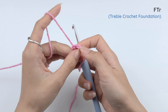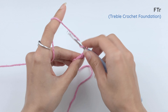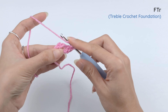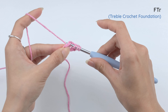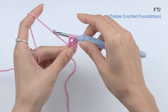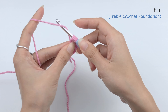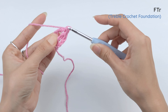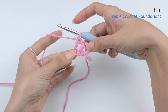That's where we're going to insert the hook for the next treble crochet foundation. So yarn over two times. Insert the hook under the foundation shaped like an 8. Draw our loop. Bring the last loop up a little bit. Yarn over, pull through one. And then finish the treble crochet — yarn over, pull through two loops; yarn over, pull through two loops; yarn over, pull through two loops. And there we have the second treble crochet foundation.